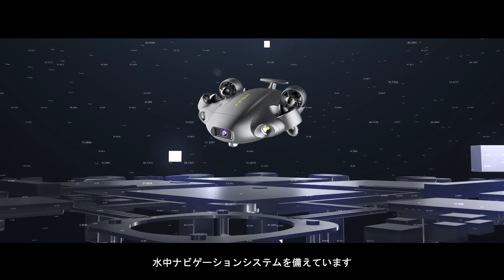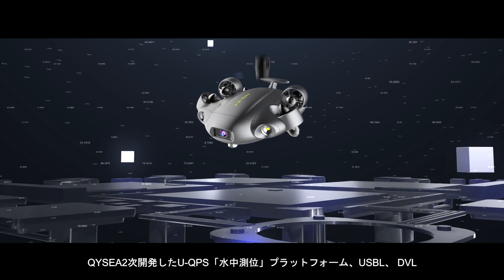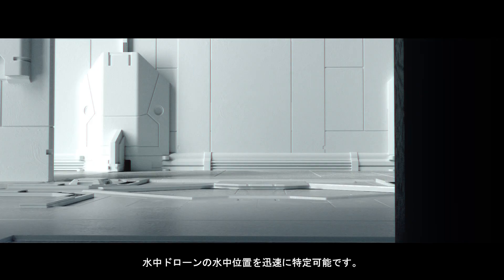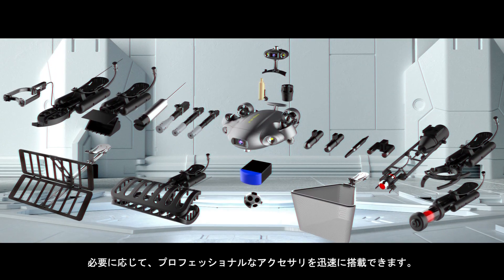Acquire expandable tools for navigation, including underwater positioning systems and Doppler velocity logs. Track your ROV's position with high precision and reliability. Easy to equip accessories made for the user's professional requirements.